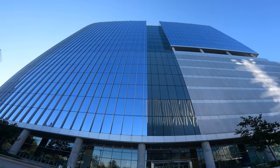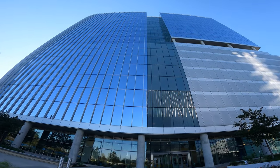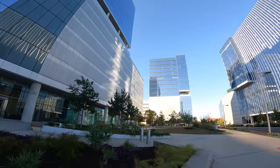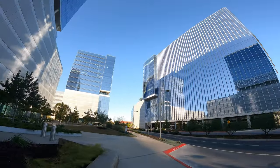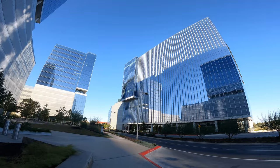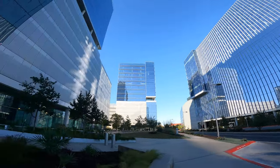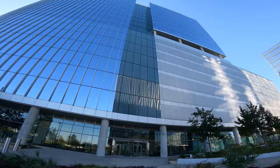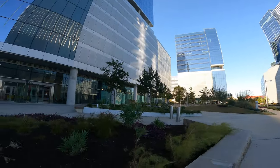Hey YouTubers, Flipmoto here standing in the middle of what was going to be Meta Facebook offices, but they decided to go downtown Austin. I don't know what's inside these buildings, but yeah, here they are.